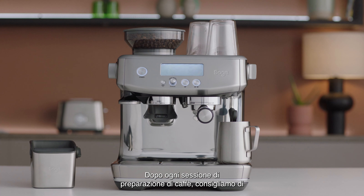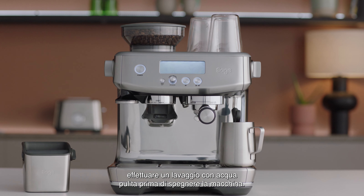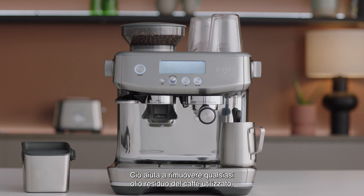After every coffee making session, we recommend you do a clear water back flush before you turn off the machine. This helps remove any residual oils from the espresso parts.